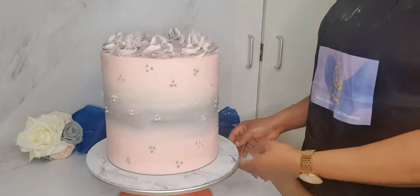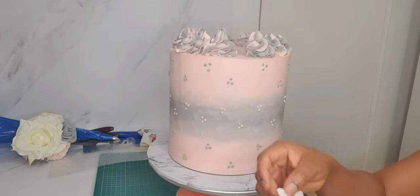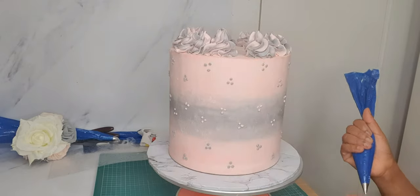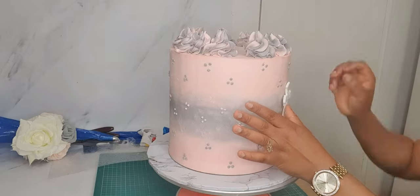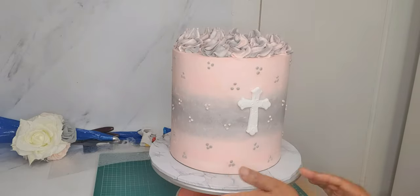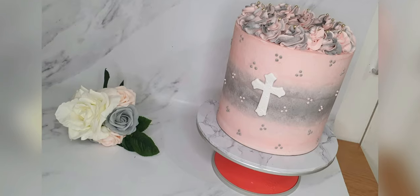I'm just checking out my cake to make sure that everything is as I want it to be. I'm now cutting out a fondant cross — this is a baptismal cake as I stated earlier — which I place at the front center of my cake.